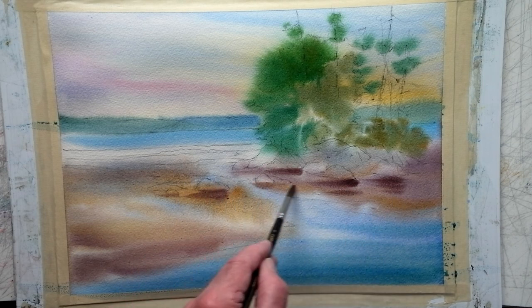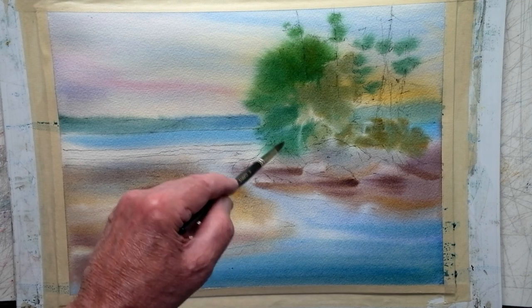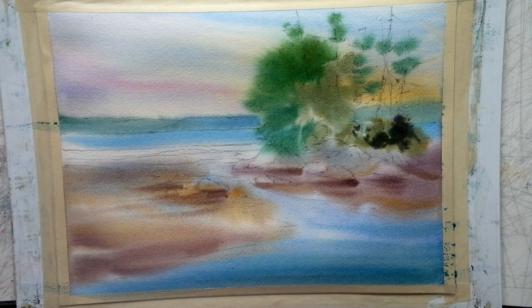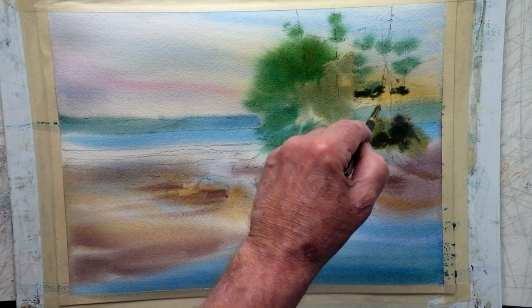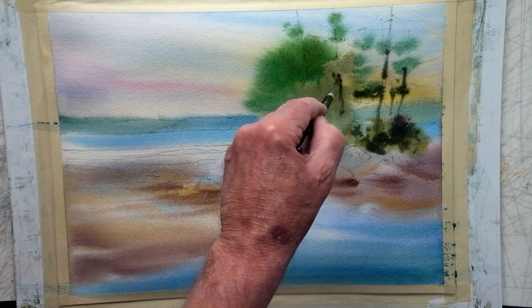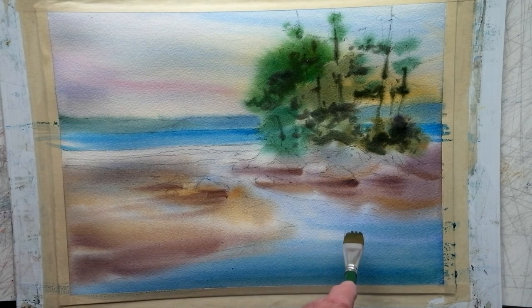I've really simplified this foreground from the reference photo — I really didn't want to get into all that fuss with sticks and stones on the sand. Just working, continuing to work light to dark. It's just thin round brushes — put a number six round synthetic. All my brushes are synthetics except for some that have a mix. Now get some dark — a flat brush is handy for just suggesting a bit of the reflection from that island and those trees.